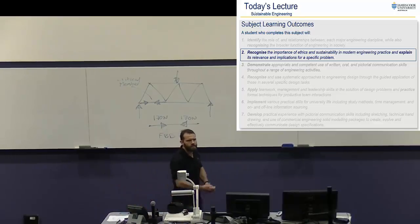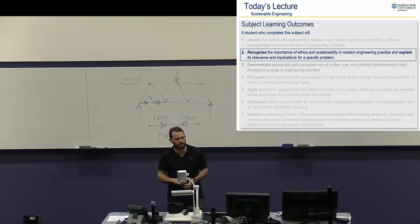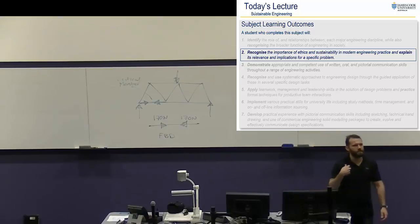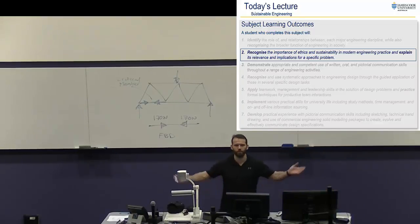Today: sustainability. Who's heard of sustainability? Our second learning objective is to understand ethics and sustainability, and ideally by the end of this subject what I want you to be able to do is explain the relevance and implications for a specific problem. So if I gave you a problem — like design a centrifugal pump — you would be able to explain why sustainability and ethics for that particular problem is important. I don't necessarily expect a full massive analysis, but an understanding of where it actually fits is the most important part.